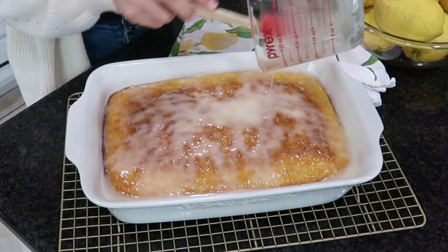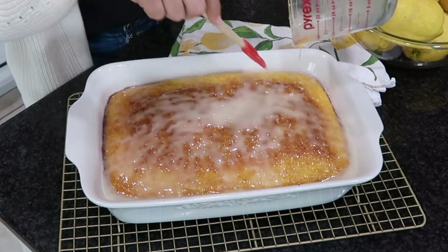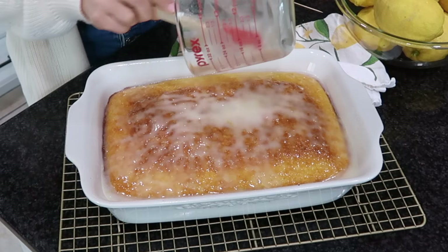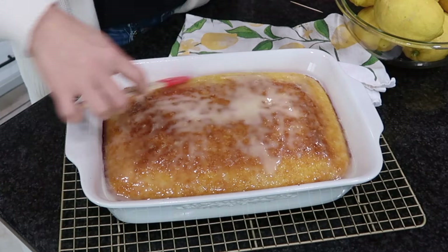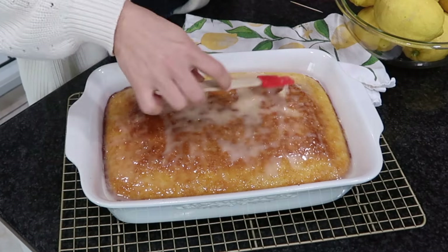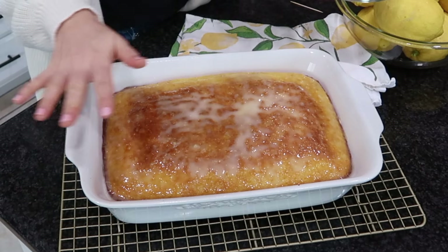Remember, this is not thick at all — it's just a runny glaze going right on top; it'll still harden a little bit. I love the edges of the cake when the glaze drips down inside. Let this rest for at least 20 minutes before you cut into it. It's so good warm, but that is the easiest cake ever!